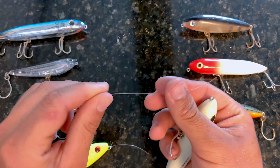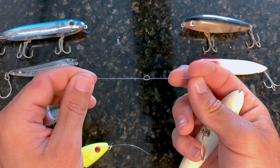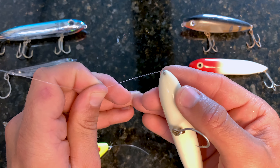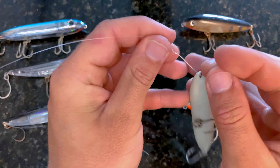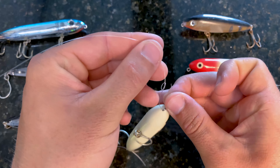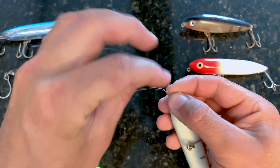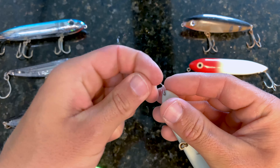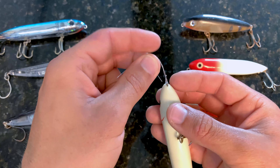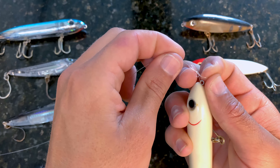To tie this knot, take your length of leader, double it over, run the tag end through and cinch down that little knot. Don't close it all the way — leave a loop. Run it through the eye of your topwater, then run it back through. These circles have an up side and a down side. First, run it through the downside of the loop and cinch that down towards the eye. Take that tag end and wrap it twice — one, two — then find the upside and run that back through right there.